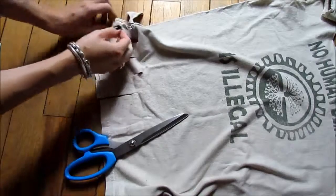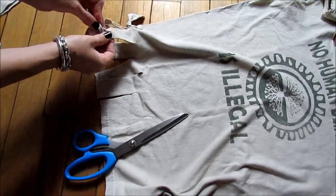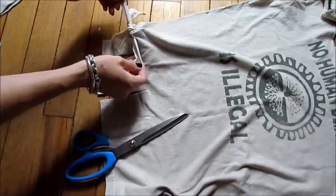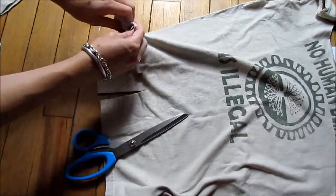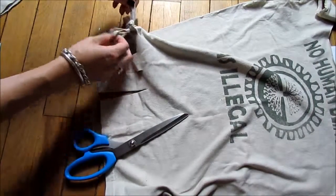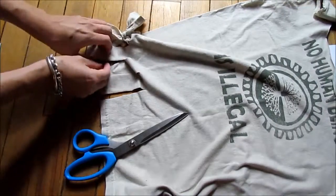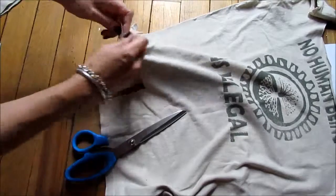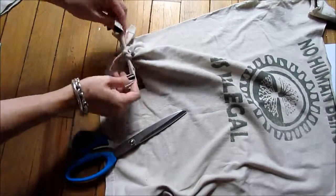You can have these cool fringy parts on the bottom, or you could cut those off if you want. You can use a t-shirt that has a graphic on it, or you could use a plain t-shirt. Or if you have t-shirts with graphics but you don't want the graphic to show, you can just turn the shirt inside out — that way you'll only see it on the inside.